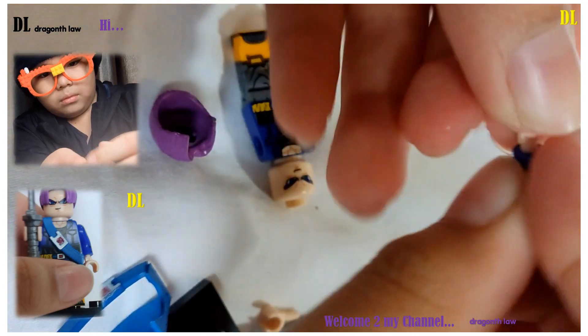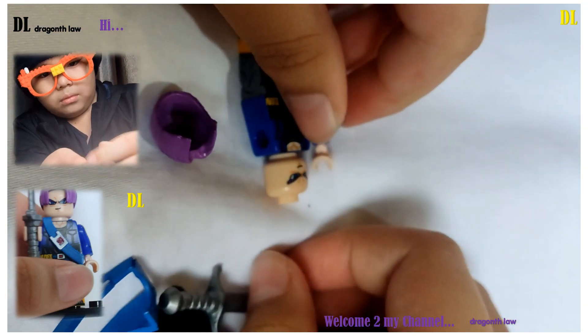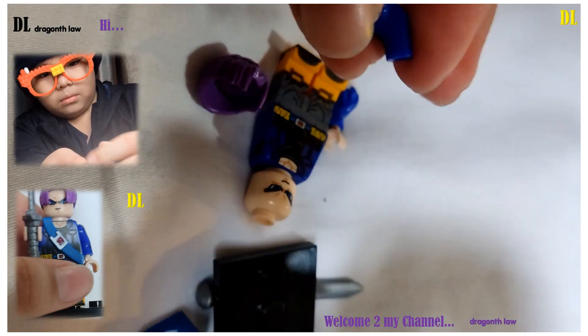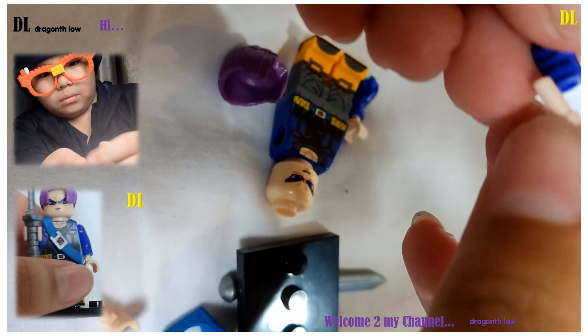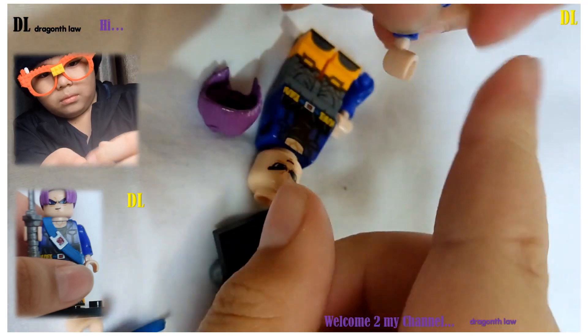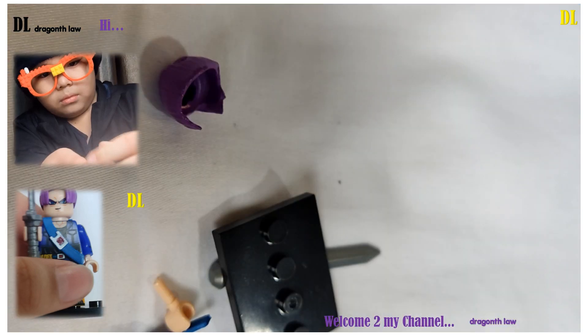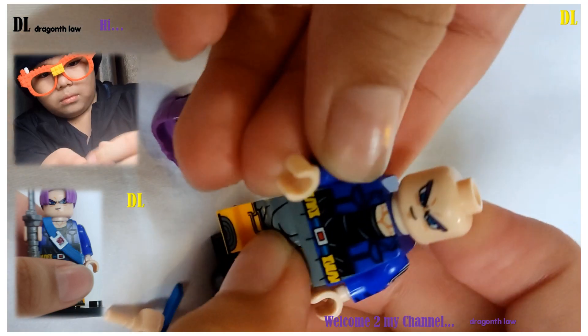Come in here. Put this right here. Just one moment. Okay, I'm done. This arm part is done.